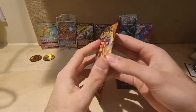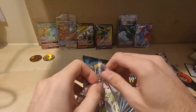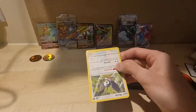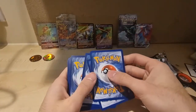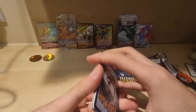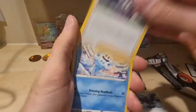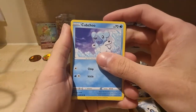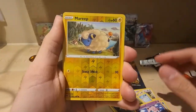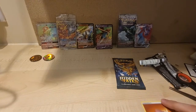Let's move on to Darkness Ablaze. I accidentally did that but there you go — it's a dead pack for this one unfortunately. I'll just quickly go through it: Vanillish, Starley, Arron — I say Aaron because it's my name — Cufant, Rowlet, Jigglypuff, Marill reverse holo, and a Wigglytuff non-holo rare.